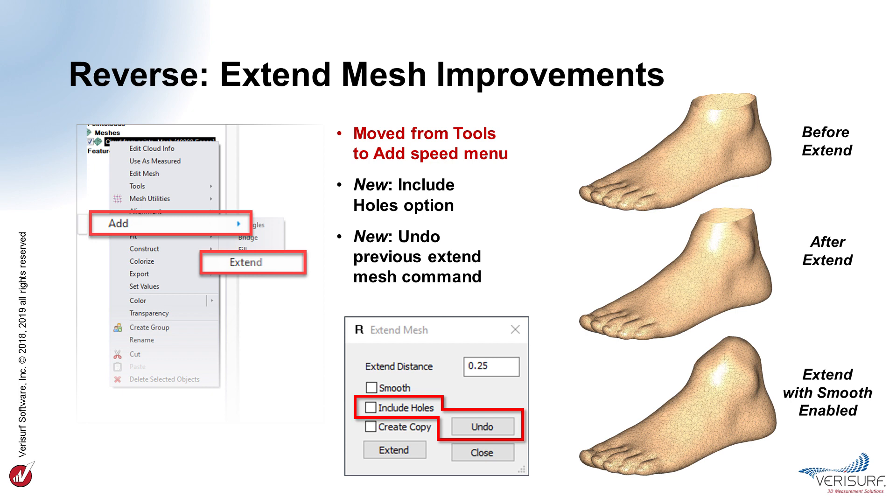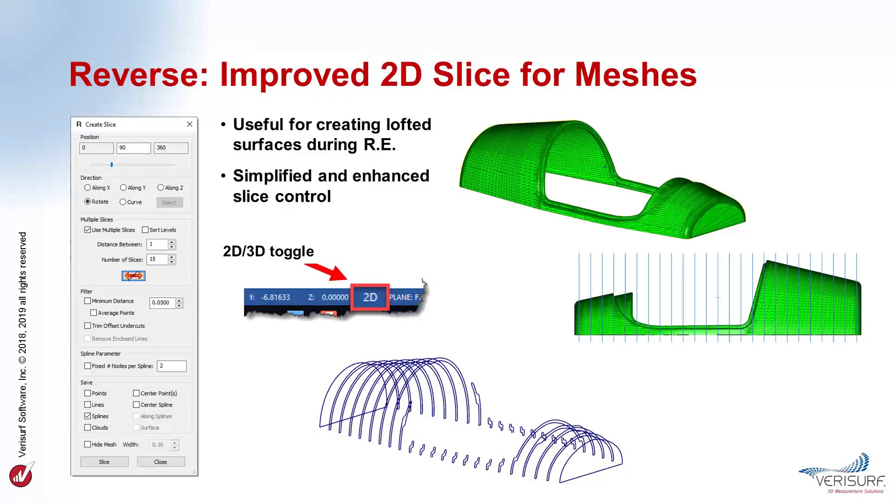Extend mesh was moved to the add speed menu for consistent function placement and to simplify operation. Mesh extension now includes an option to extend the edges of the holes in the mesh, in addition to the outside edges. The function now supports multiple levels of undo to revert to the previous mesh so that various extend distances can be tried without having to create copies. The slice function has been improved and simplified in VeriSurf 2019 through the ability to slice a point cloud or mesh in a 2D orientation based on the screen axes. In 2D mode, the along axes correspond to the screen axes.